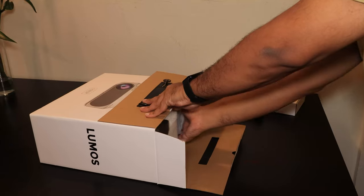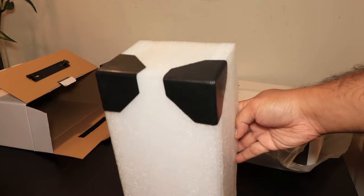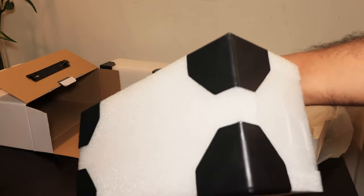First of all, the box felt really solid. Not only is the box really solid, but the foam it came in had extra plastic reinforcements at the corners — I've actually never seen that, not just on a projector but on any product. So yeah, I was really impressed.